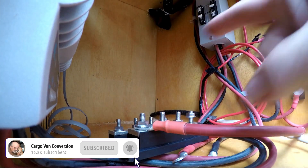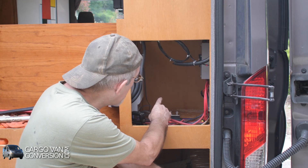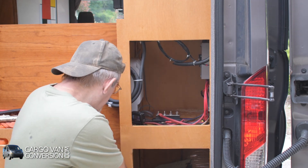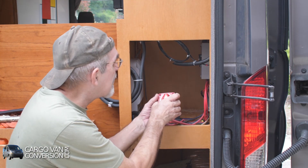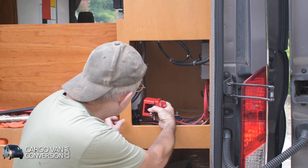These bus bars will get cables from the inverter charger that will go on the back wall, then cables to a disconnect for two batteries that will be placed here on the left-hand side.